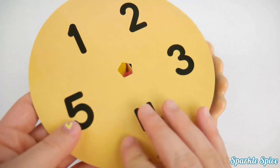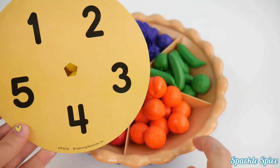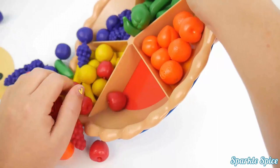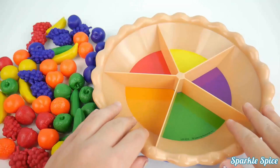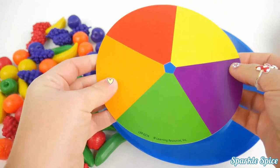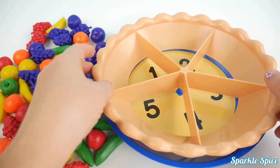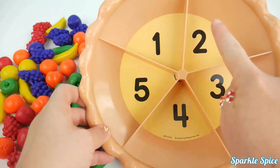This one has numbers on it. I'll put that at the bottom of our pie so we can sort by number. Let me dump out my fruit again and swap the circles. Now I'll put the crust back on. Here are our numbers — one, two, three, four, five. That's how many fruit we'll put in each spot.